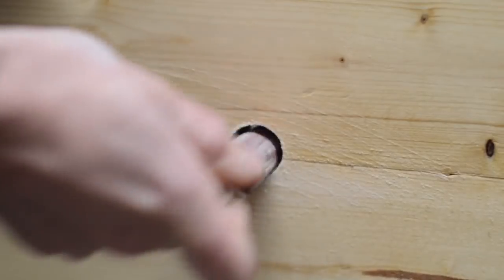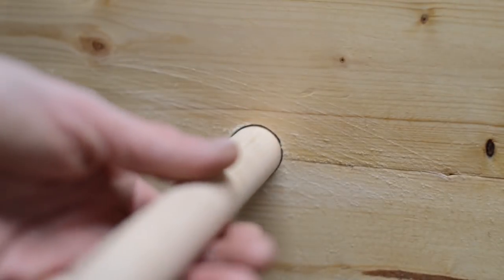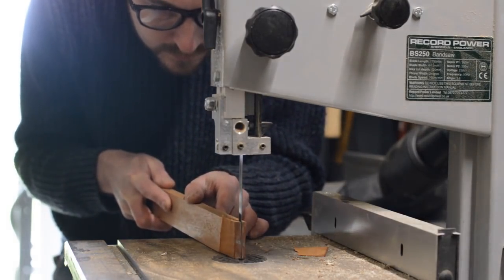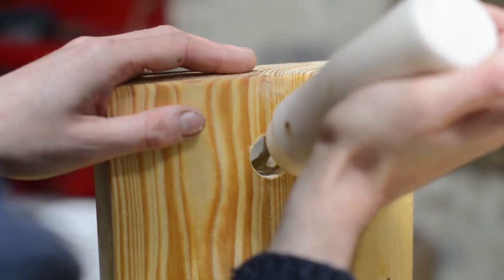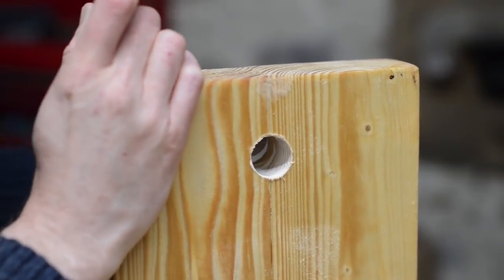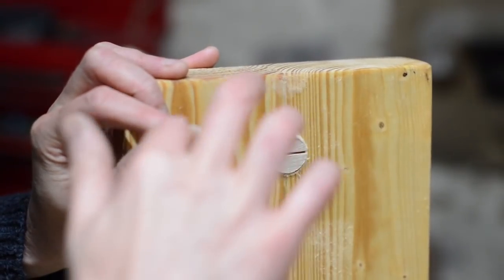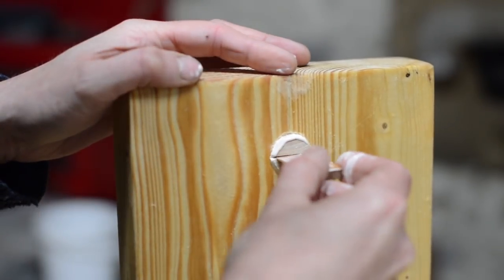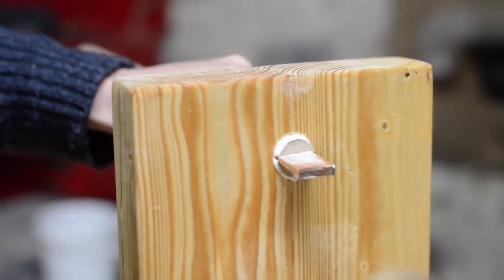I wrapped a bit of sandpaper around a smaller dowel and gave the hole a sand, as I want the dowel to slide in nicely. I'm going to secure the dowel with a wedge just like you would a hammer handle. I put some glue on the wedge and then bashed it into place. This should keep it nice and secure, and I also like the look of the sliver of contrasting wood in the centre.